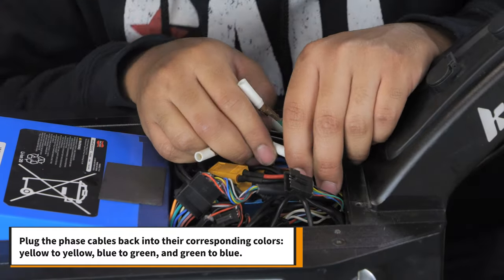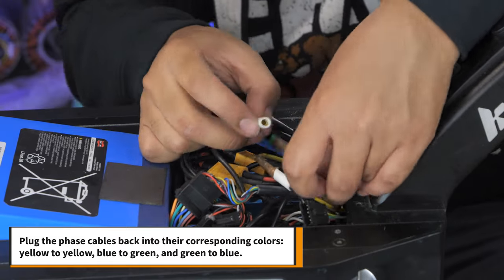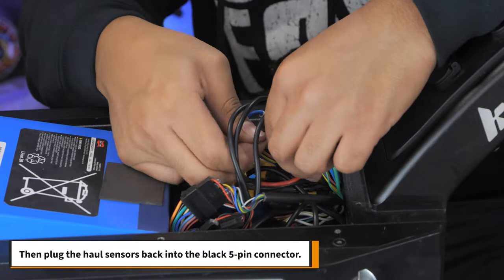Plug the phase cables into their corresponding colors: yellow to yellow, blue to green, and green to blue. Then plug the hall sensors back into the 5-pin connector.